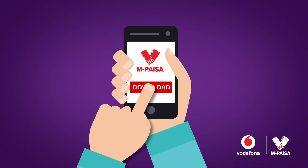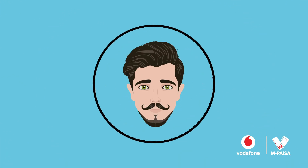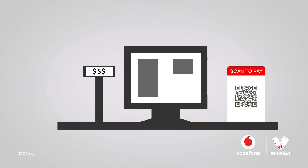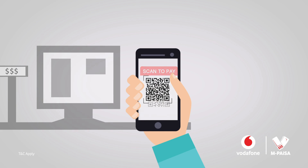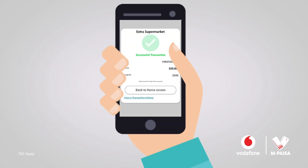How does it work? First, download the M-PiSAR app on your smartphone. Register and you are ready to start paying. Simply ask to pay via M-PiSAR QR at the counter, scan the QR code, enter the amount and your M-PiSAR PIN, and you are done.